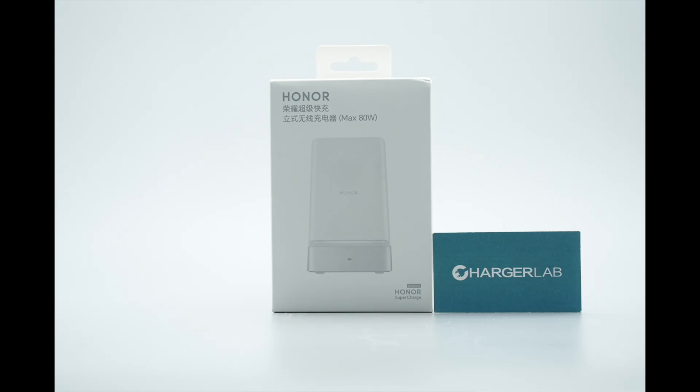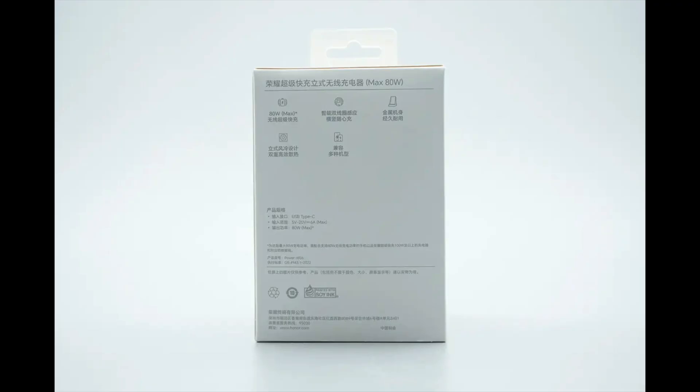The front of the packaging features the Honor logo, the product name, and an image of the charger. The back displays the key features and detailed specifications of the product.